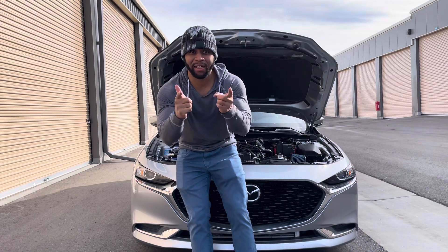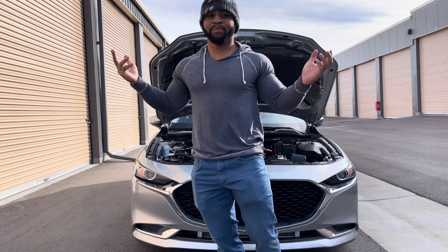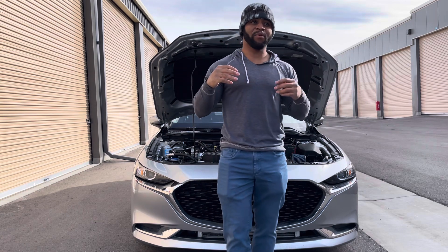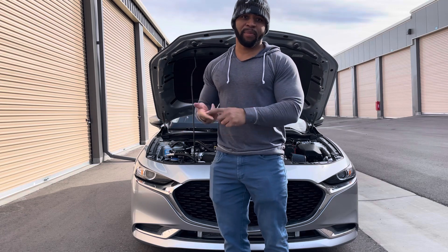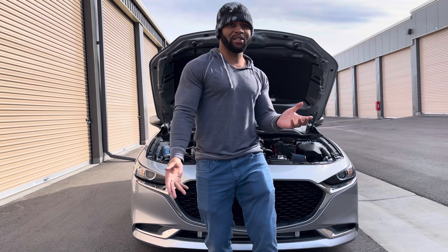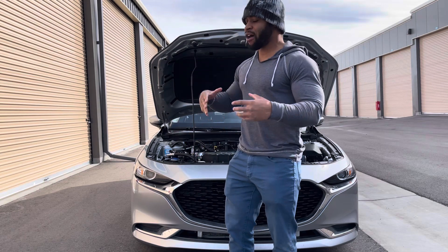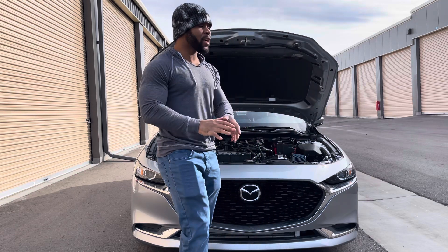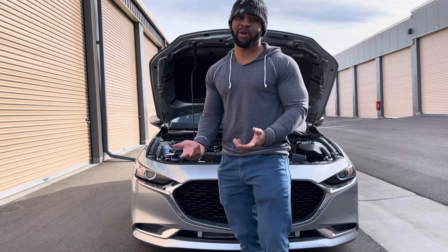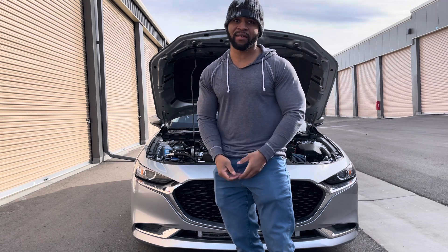All right guys, I'm back and I'm putting a little bit more effort into these Mazda Monday videos. I can't give you all the details because it is a part of tuning, so I'm not going to reveal all my secrets on how to get this motor to perform optimally. But I want to help you guys because you are going to be modifying your motors and I want to make sure you're actually getting your money's worth and not just buying pretty parts.